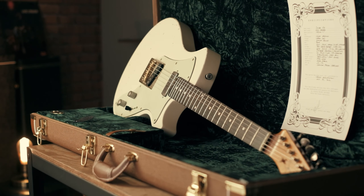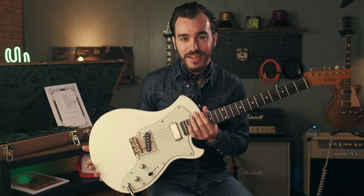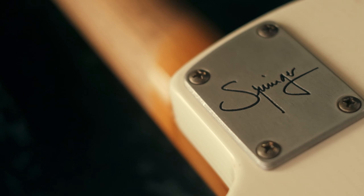Salut les amis, bienvenue dans Tone Factory. On se retrouve aujourd'hui avec la dernière née de monsieur Michael Springer, qui est un luthier français qu'on avait déjà présenté dans Tone Factory il y a quelques temps avec une guitare magnifique que je vous invite à redécouvrir ou découvrir si vous n'avez pas vu cette vidéo — on avait pris un plaisir monumental.